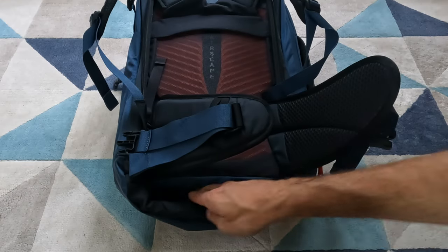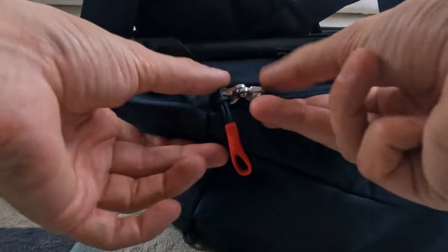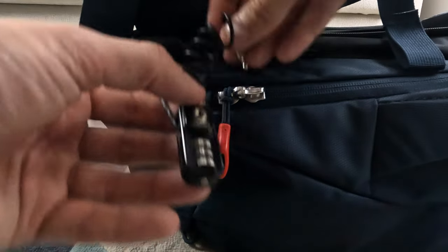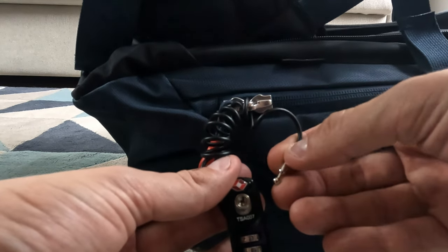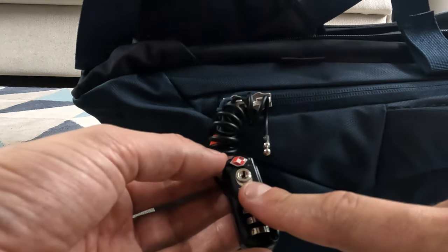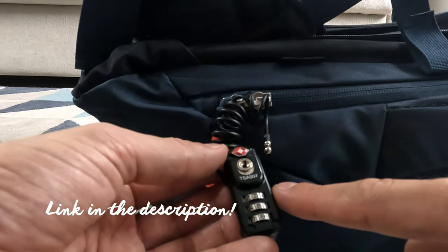You can tell the Farpoint 40 is designed with air travel in mind because there's a cover that can cover the entire harness so that when you check it in nothing will get tangled up on the conveyor belts. All the major zippers have o-rings on them for additional security. I recommend getting one of these wire locks — it goes through the rings as an extra way to lock the compartment, and also to attach your backpack to a pole or luggage rack on a bus or train. I recommend getting a padlock anyway because you'll need it for security lockers in hostels. This is a TSA approved number padlock.